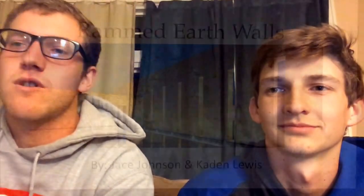Hi, I'm Caden Lewis and I'm Jace Johnson, and we're doing our presentation on rammed earth walls.